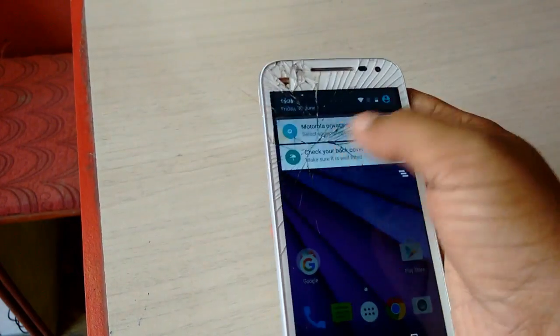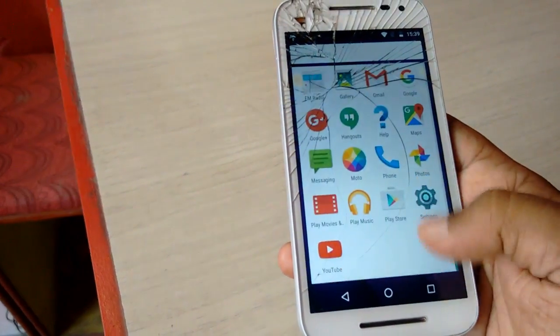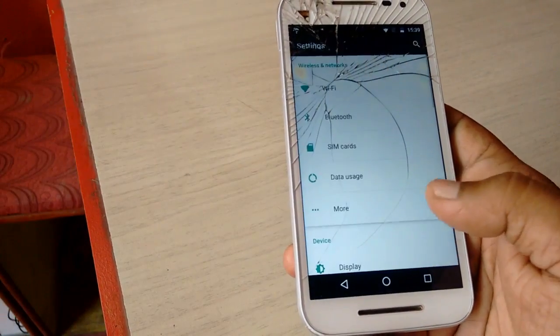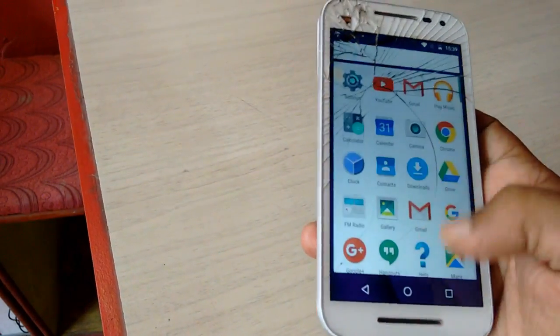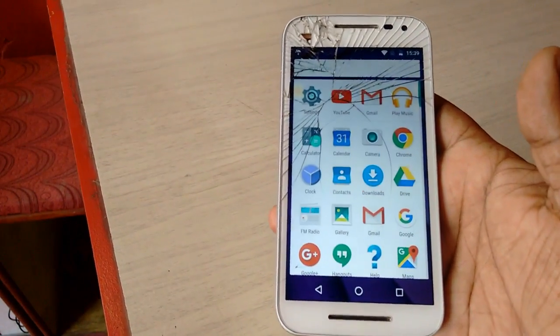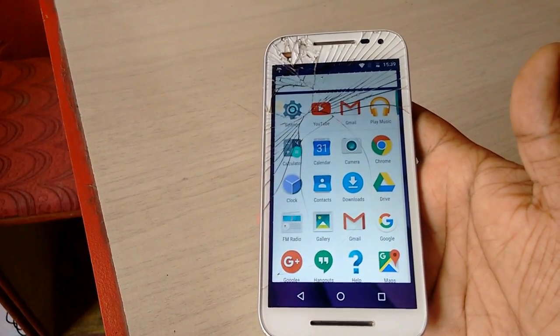Finally I got my home screen — everything is working fine. I have successfully repaired my phone. I'm not sure this will fix all Android problems, but you can try this if you are facing issues like being stuck on the boot screen or your phone keeps rebooting. Thanks for watching — see you in the next video. Please like, share, and subscribe, and if you have any questions, ask me in the comments.